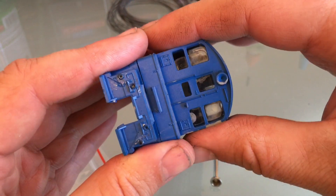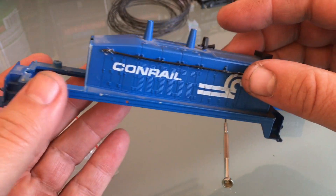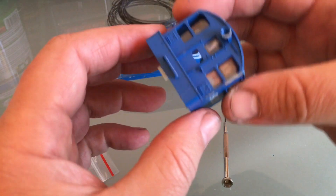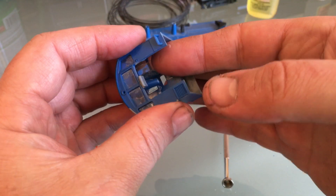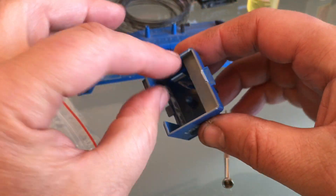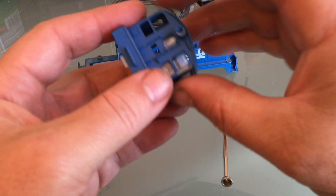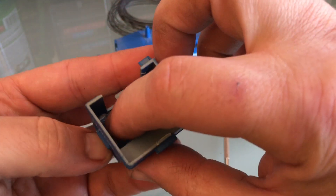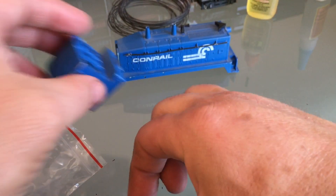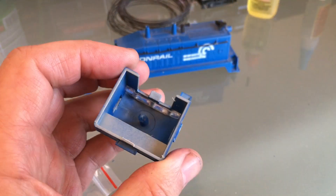If you're gentle enough, you can remove the cab from the frame — that's going to be helpful. Just trying to get an idea of what I have to do. The windows were glued pretty poorly. I might just go ahead and make new windows for this. I still haven't decided 100%, so I'm going to save these, but it's not looking good for them.